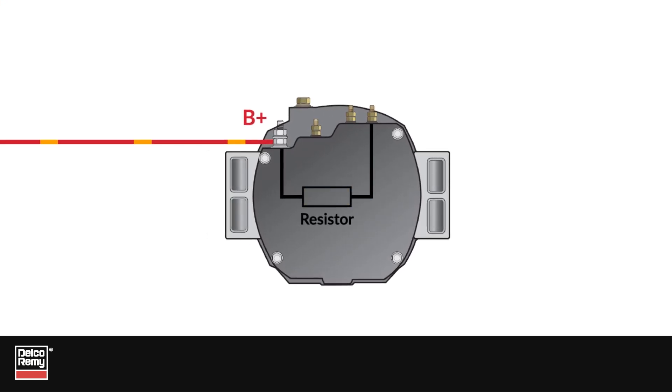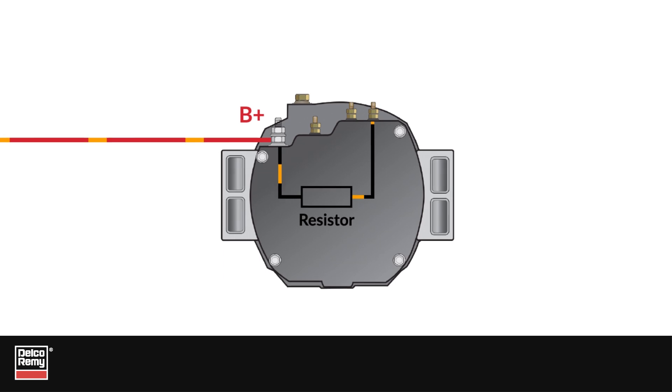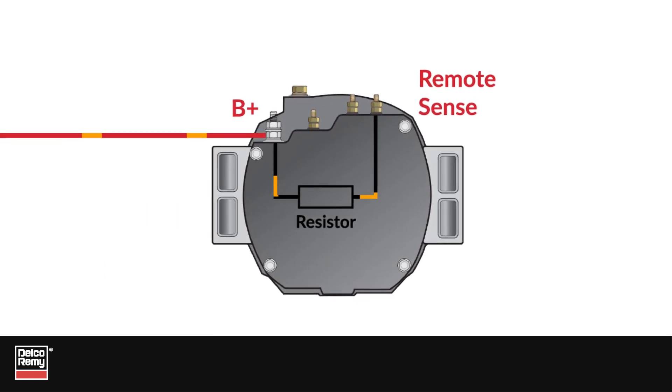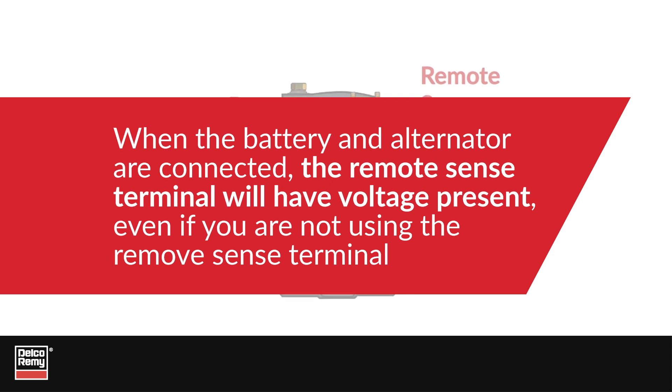This wire runs battery voltage through the resistor and, in turn, feeds battery voltage to the RemoteSense terminal. This means that any time the battery cable is connected to the alternator, the RemoteSense terminal also has battery voltage present.